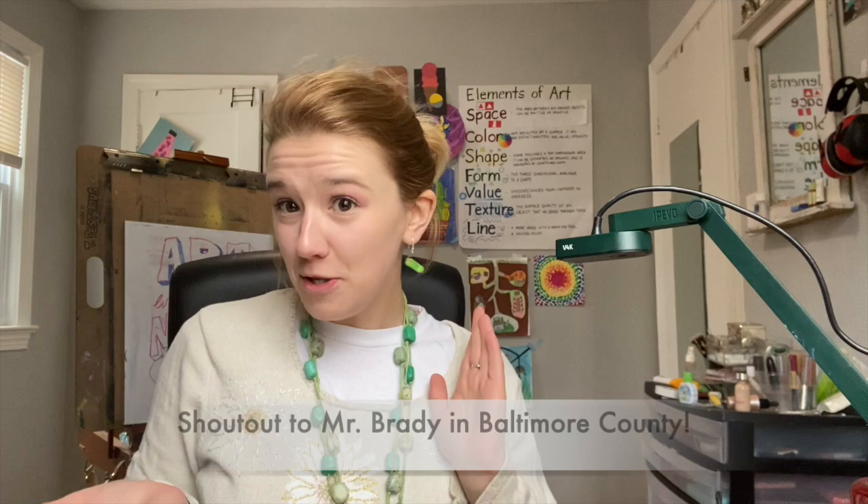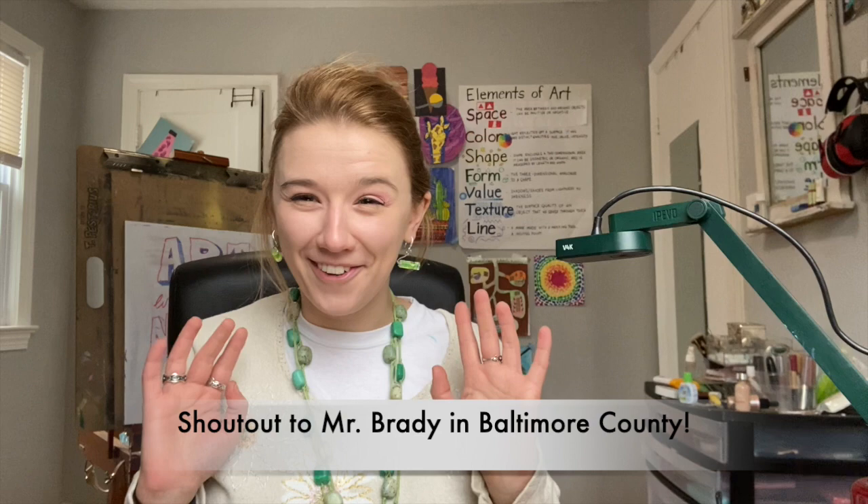Hey students, it's me Miss P. This week we're going to talk a little bit about jazz — just briefly, because there's lots and lots to talk about. Jazz originated in New Orleans in the early 1900s in Black communities. I have a music teacher friend who calls jazz the only true American art form, which I think is interesting.